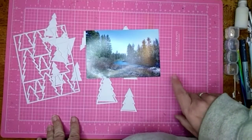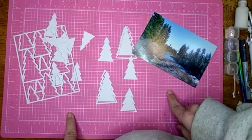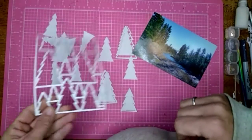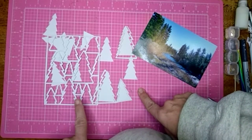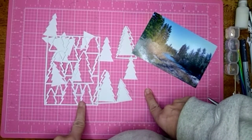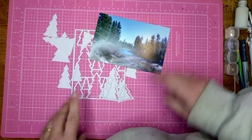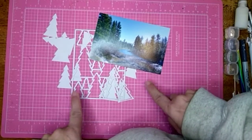Hi all, Jessie B. Scrapbooking back with another process video. This one is for the Confessions of a Paper Addict 20 Days of Christmas, and I'm using a cut file by Confessions of a Paper Addict — the December Daily Christmas Trees. We get to choose the Christmas prompt, which would be trees, or the summer prompt, which would be outdoors. I'm going to use the outdoors prompt but I'm still going to use the trees, so I figured that will work perfectly. Let's get going.